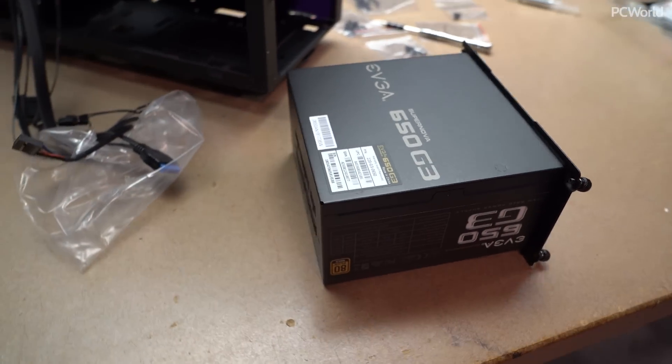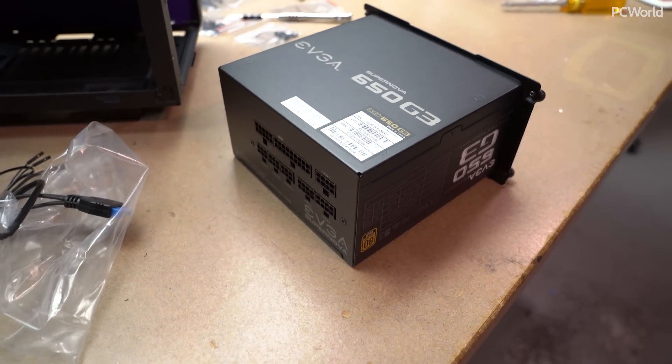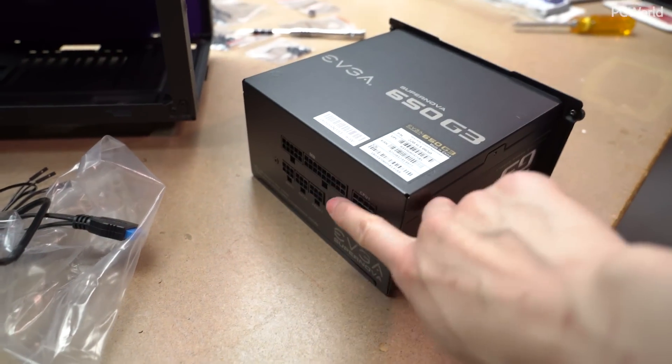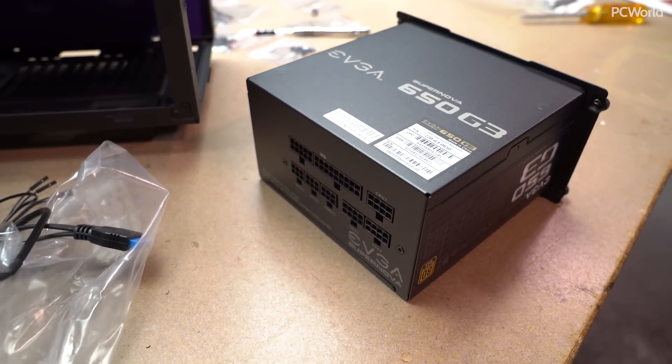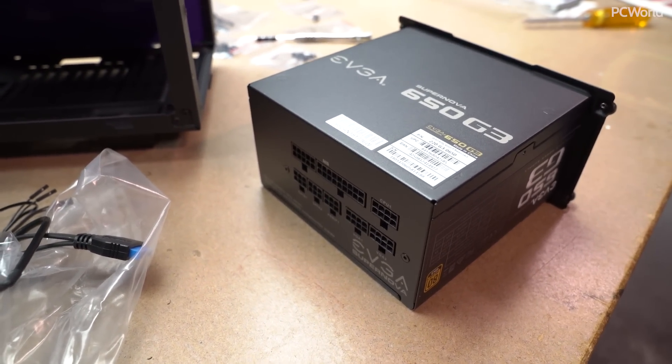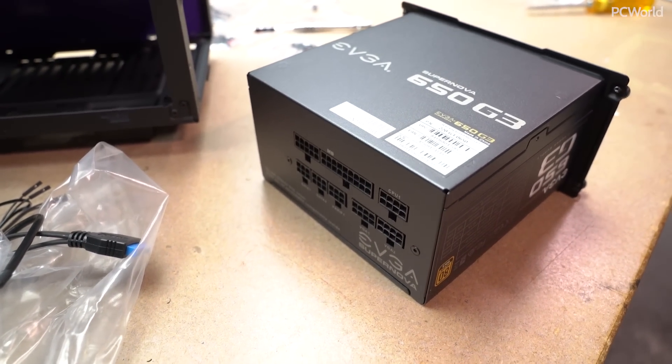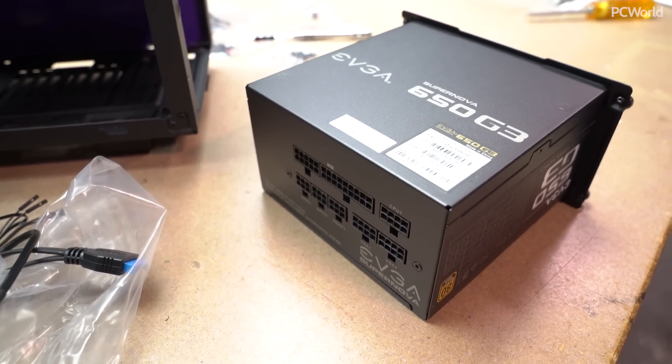Guess who just tried to put in the modular power supply without connecting any of the necessary cables first? That will be me. Let's not tell Gordon about this one, because I feel like there's going to be a big fat 'I told you so' in there somewhere.